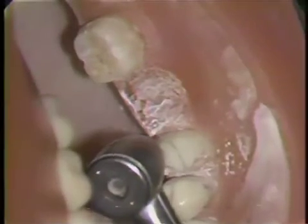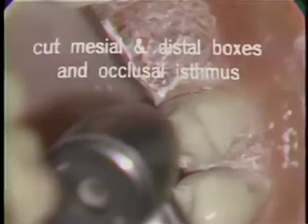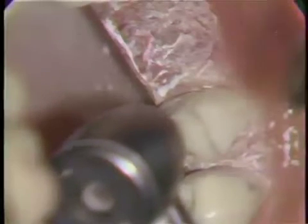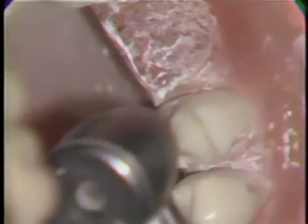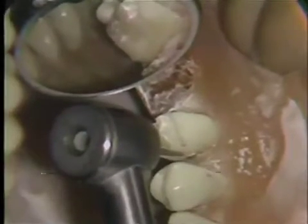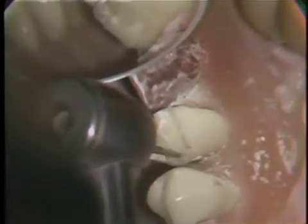The next step is to place the distal box on the bicuspid, using the mesial box on the molar as a guide for parallelism. The distal box is prepared with a 170 carbide burr. The mesial box is placed parallel to the distal box of the bicuspid and the mesial box of the molar, taking care not to extend it too far to the buccal surface. You'll note that the carbide burr is pendulated in order to give adequate width to the box.